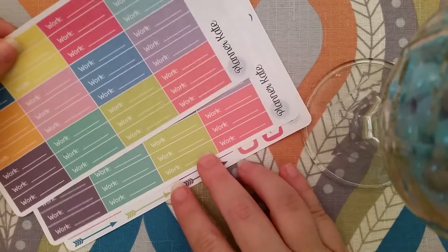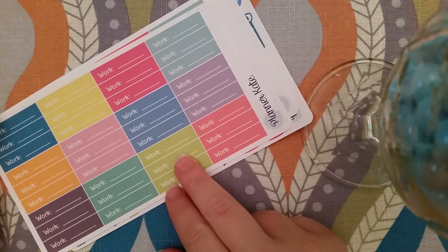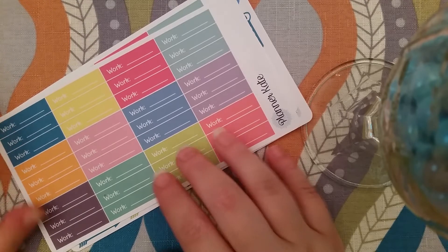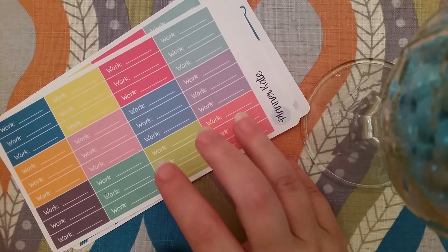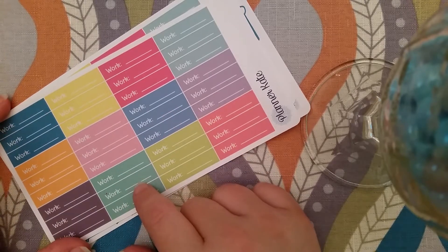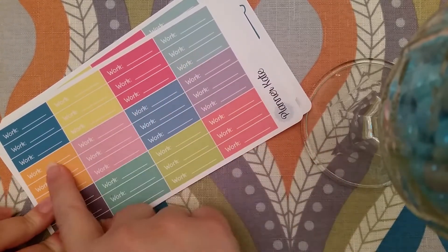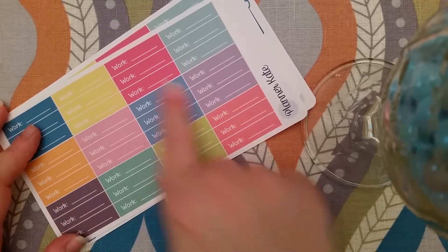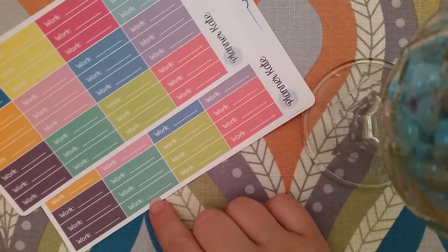And then I bought two of her work labels — I think these are the pastel colors. I bought two because, as with a lot of work labels on Etsy, you only get a few — she only gives you three, and I work five days a week. I like using all one color for my work week. I really liked her font and the colors, so I went ahead and purchased two copies to have more than three.